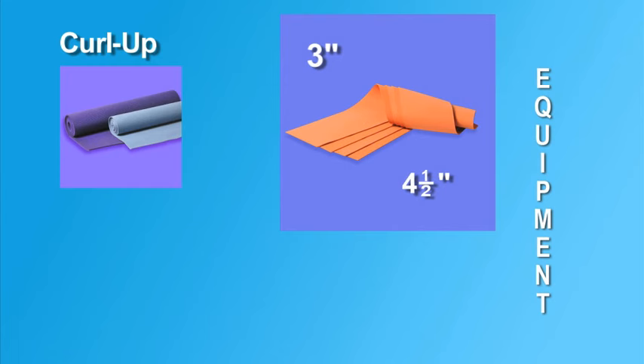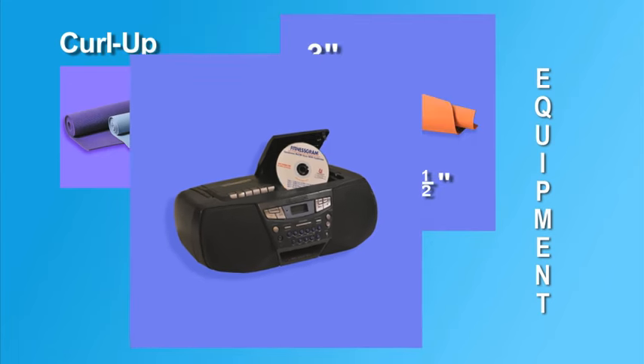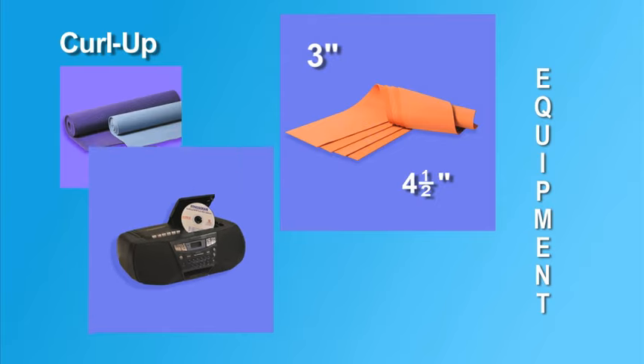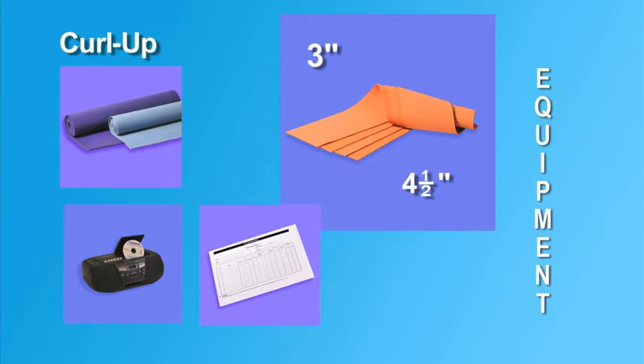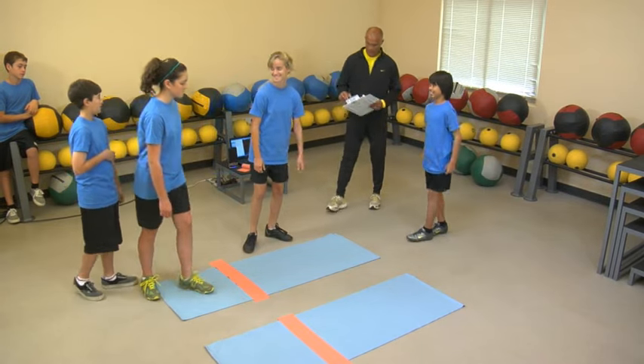The pacer CD with player is needed, as the CD contains a recorded cadence for the curl up. Examiners may also choose to call the cadence themselves. The pace is one curl up every three seconds. The examiner also needs copies of score recording sheets.